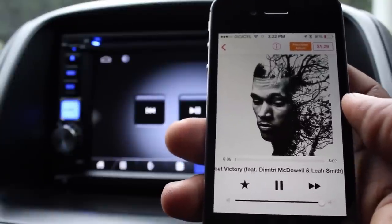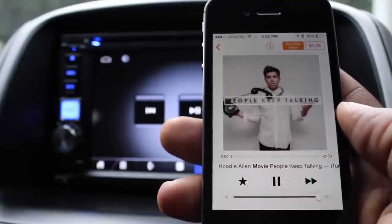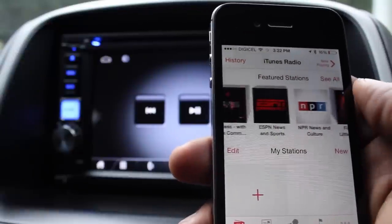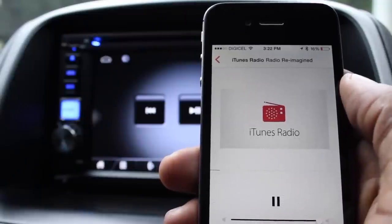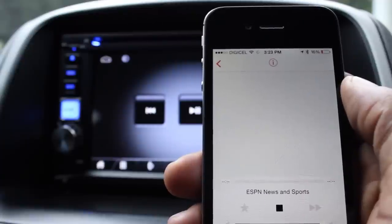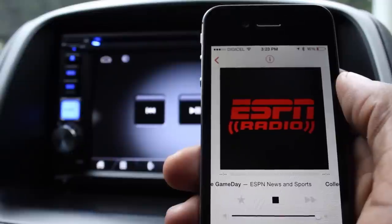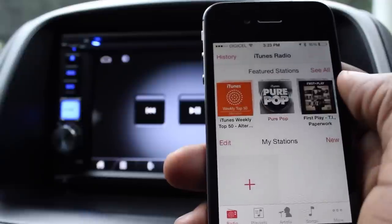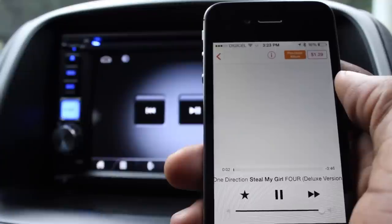You can skip through the tracks and listen to what you want. Whether it's podcasts, talk shows, or music — that's your iTunes Radio. This works for iOS devices: iPhones, iPods, and iPads will all work with this device.